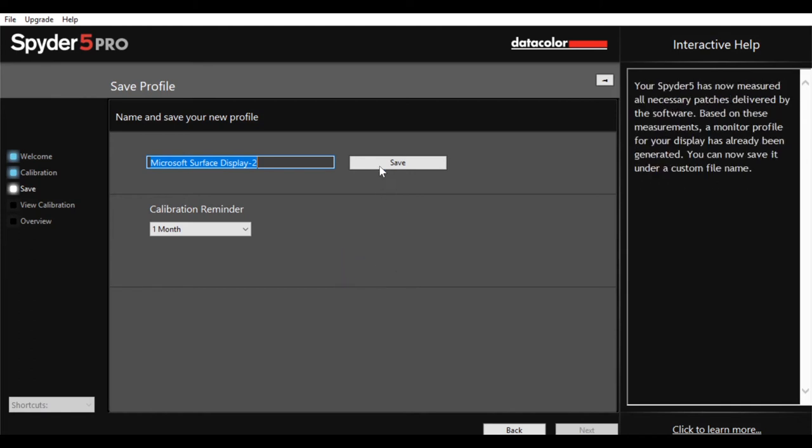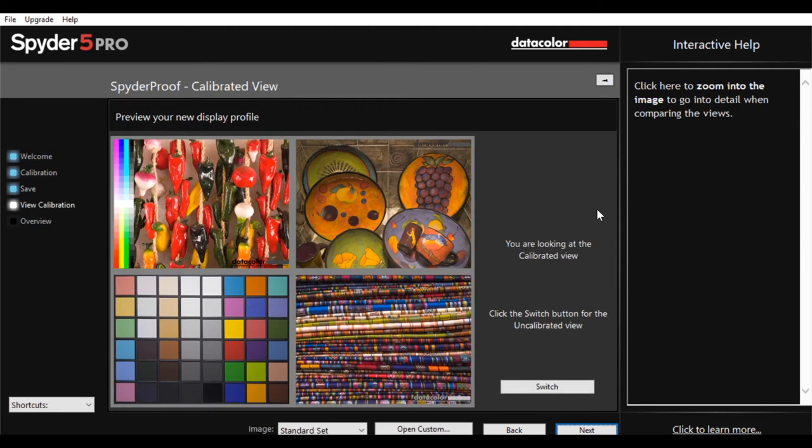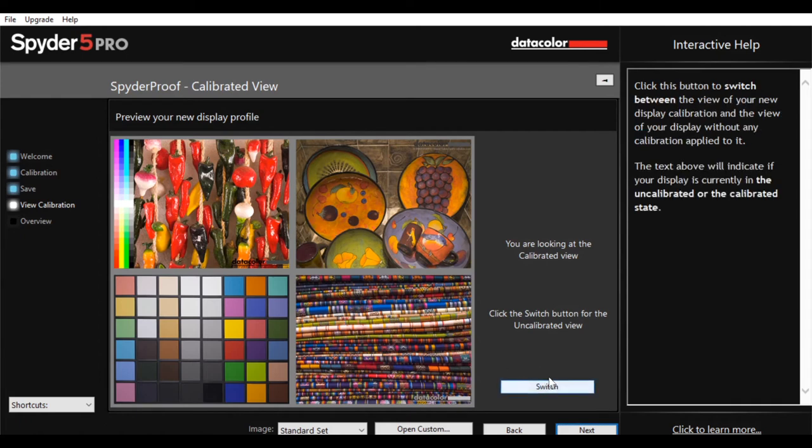I actually can't believe how simple that was. Now it gives you the chance to preview your results — it puts an image on the display. This is my monitor as it is now calibrated, so I'm currently looking at the calibrated view. Click the switch button for the uncalibrated view. So if I click switch, it'll show me before I calibrated it. There you go — that's how it looked uncalibrated. So you can really see the difference. This is before and this is after. You can see what a difference it does make. I'm pretty sure once I come to do my big monitor, the results are going to be even bigger.